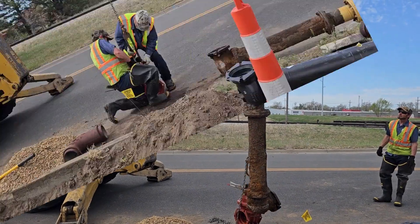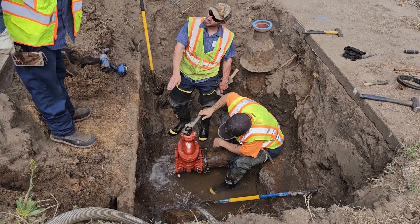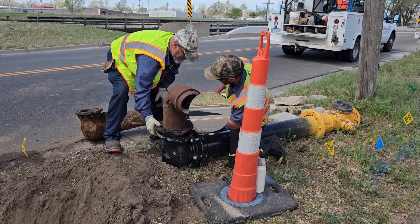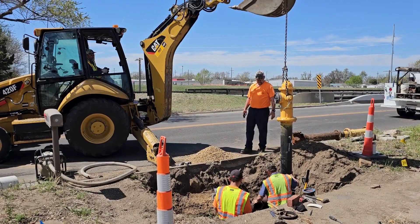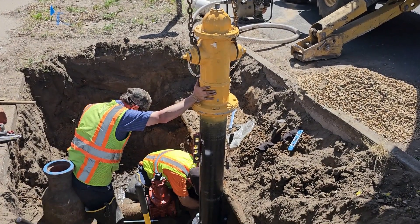Out with the old and in with the new. A quick check to make sure everything is plumb and workers can bolt the hydrant into place.